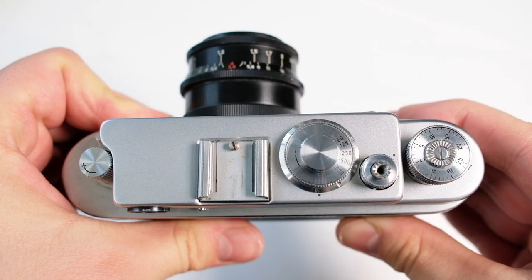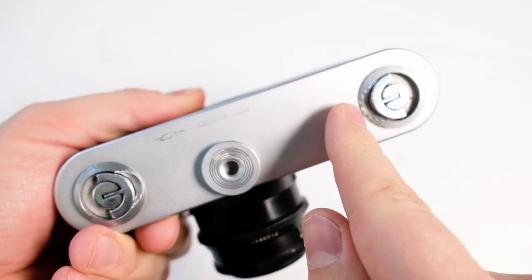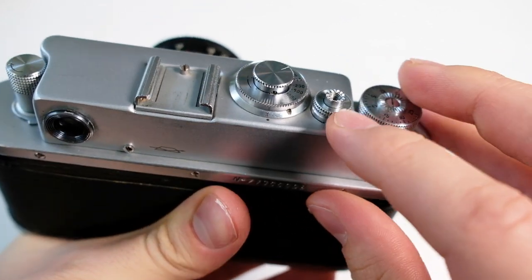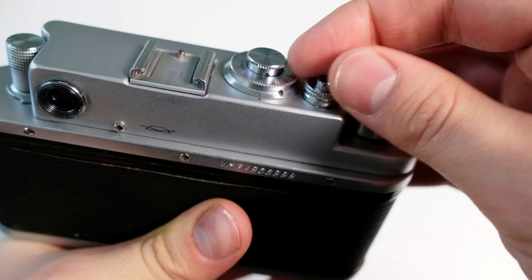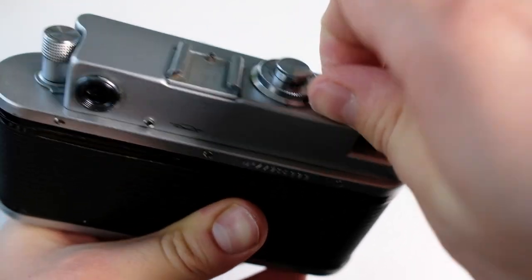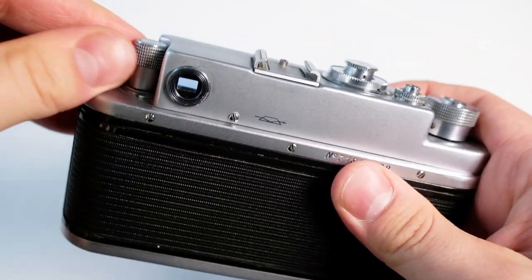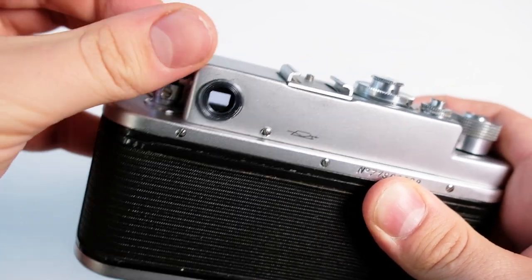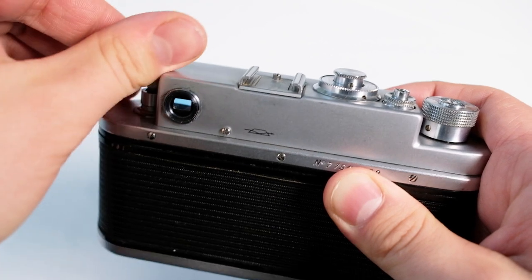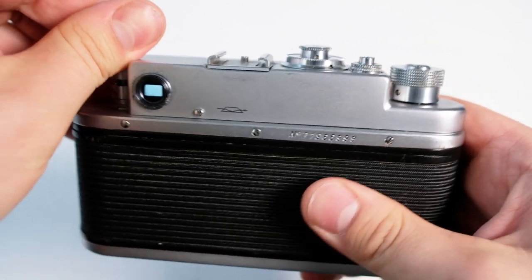Rewinding the film is a bit different on this camera than others, because there's no button on the bottom to release the advance mechanism. Instead, you press and turn this ring here under the shutter — it should go down lower — and now you should be able to rewind the film by pulling the knob up and turning it backwards.